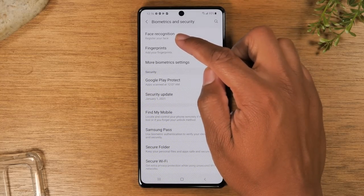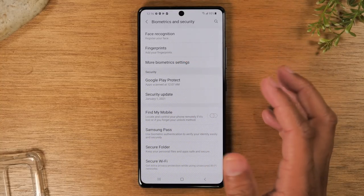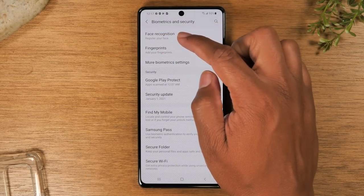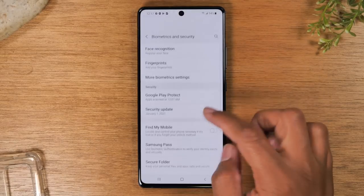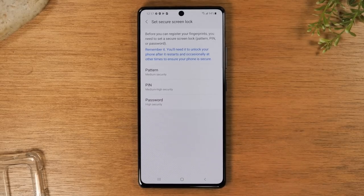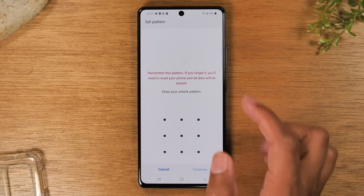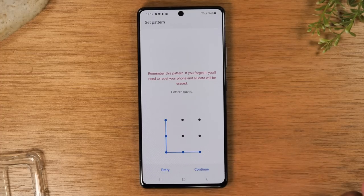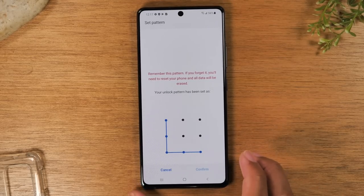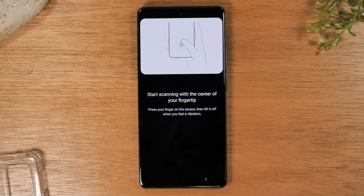You can have the phone unlocked simply by bringing the phone up to your face by setting up face recognition in this section. For fingerprints, you do need to select a backup password in the event that the fingerprint sensor isn't working. I'm going to select a pattern — just do an L — so that's going to be our security pattern. We just need to set that up first, and then we can begin to set up the fingerprint sensor.